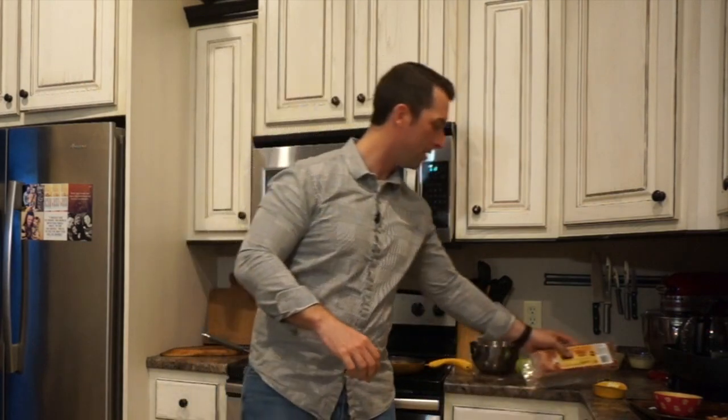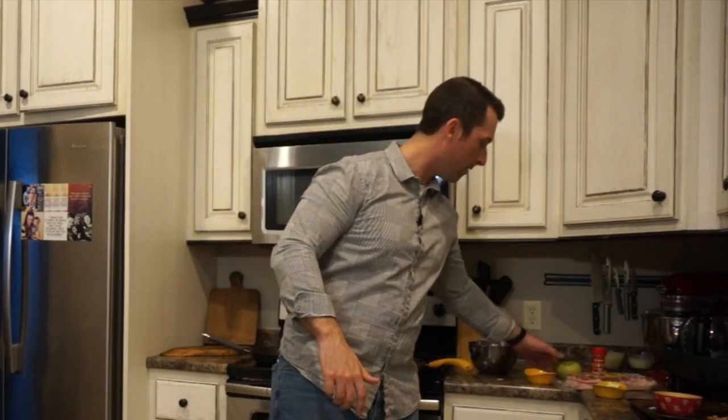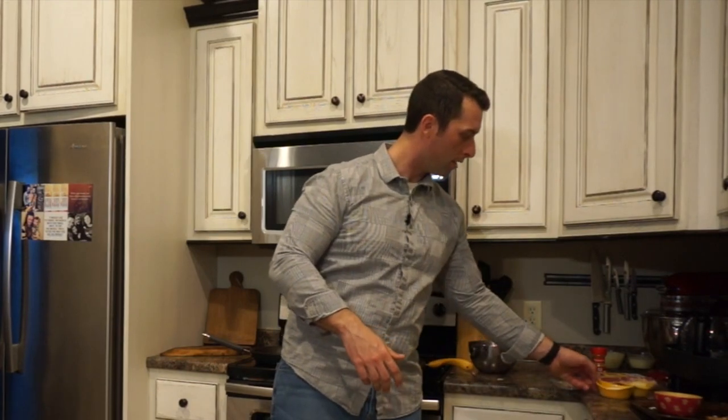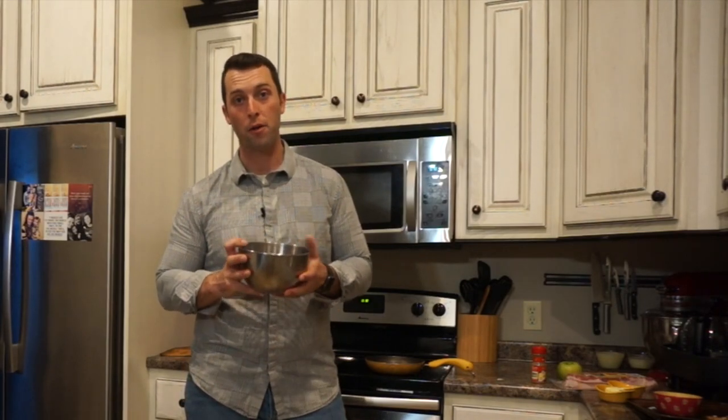For this recipe what you're going to need is some thick cut bacon, an apple — I prefer Granny Smith — some sugar, some butter, some cinnamon, and of course duck meat. Duck breast filleted out; this happens to be from two mallards.